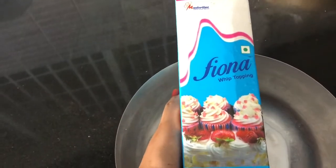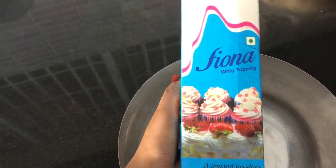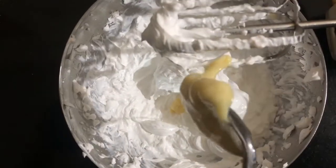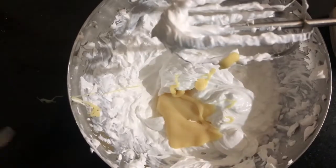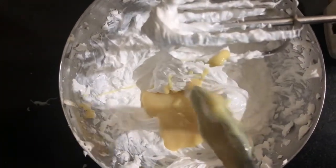I am going to add a fresh cream. We will add a cup of whipping cream. We will add 2 tablespoons of condensed milk. Add 1 and a half teaspoon of vanilla essence.